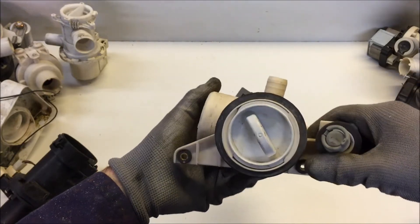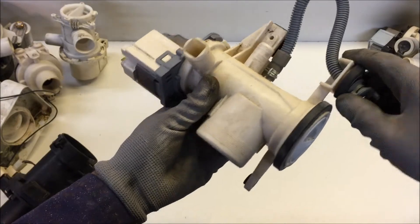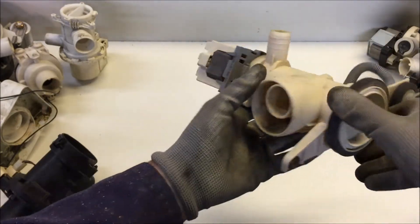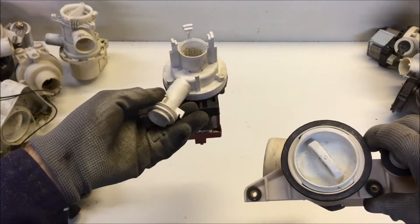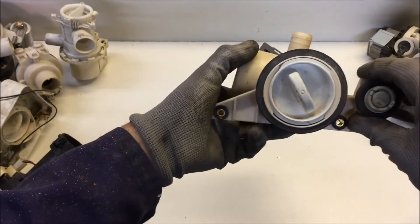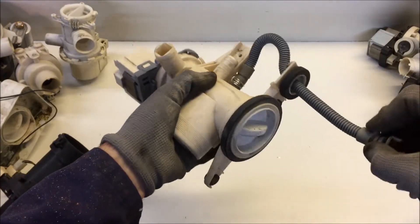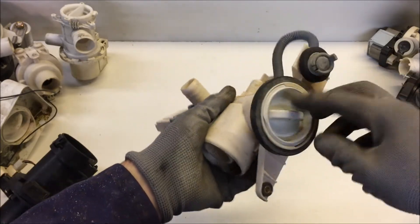There's a huge selection of washing machine motor pumps here. This is as good an indication as any of what they do and how they work. Some of them have a filter; some of them are just a simple in-and-out pump. So one with the filter here - this one also has a drain-off hose, which just makes it easier to drain it before you open the filter plug.